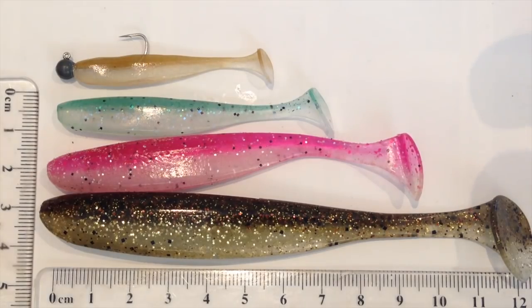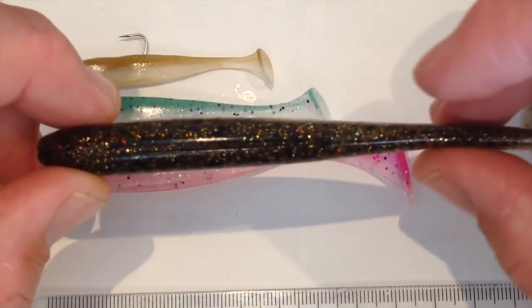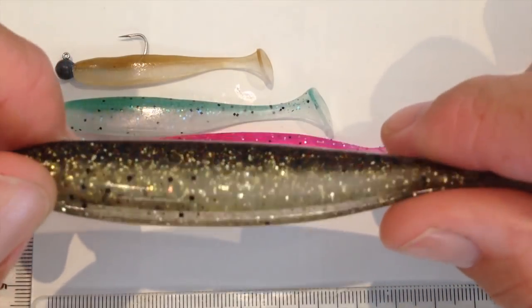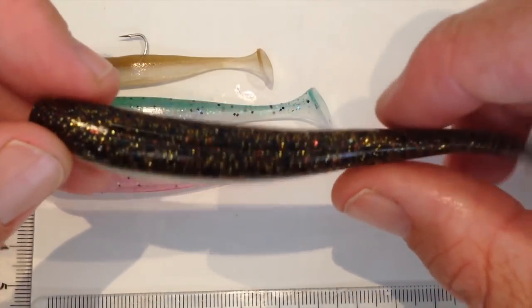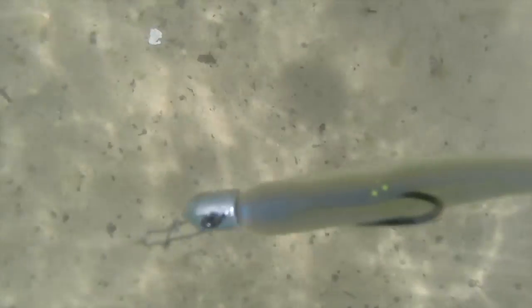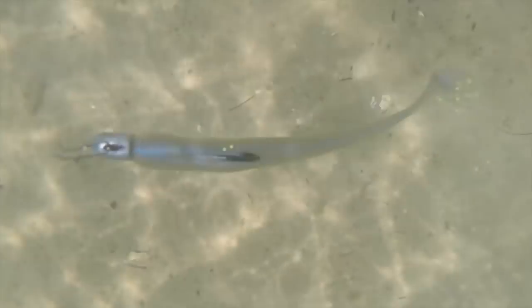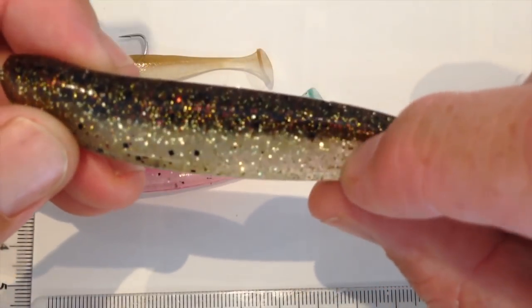Another design feature is the way they've been constructed — a very slender profile, which often leads to a much bigger roll, but the roll these have is actually kept to a minimum and just perfect. If you can see in the footage, it's just got a little wiggle, which I think is perfect for so many species.